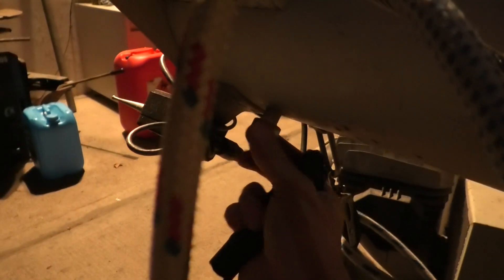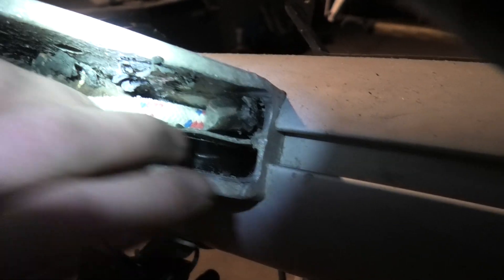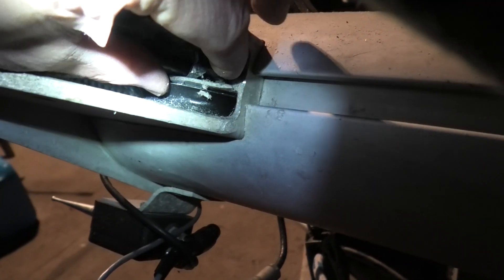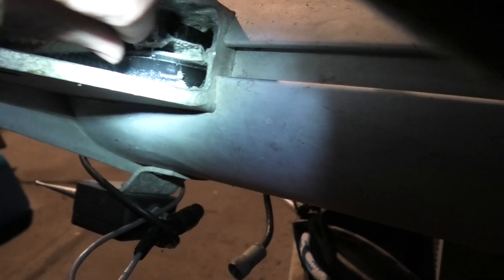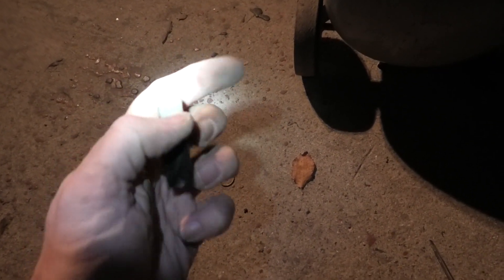Genau, da habe ich jetzt den Bolzen hier schon mal raus gemacht. Dann haben wir jetzt den Mastkopf mal nach oben wegziehen. Hier ist mein Stück Holz. Hier ist die Rolle, und hier bleibt noch ein Stück Rolle drin. Splint raus, Bolzen raus, Rollen raus.